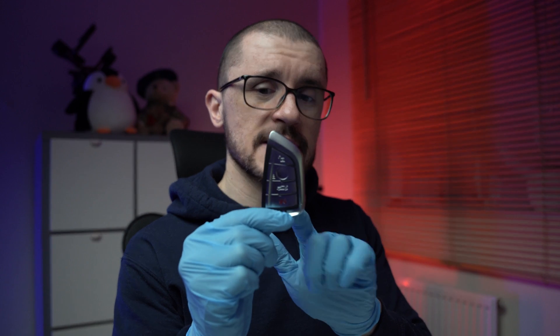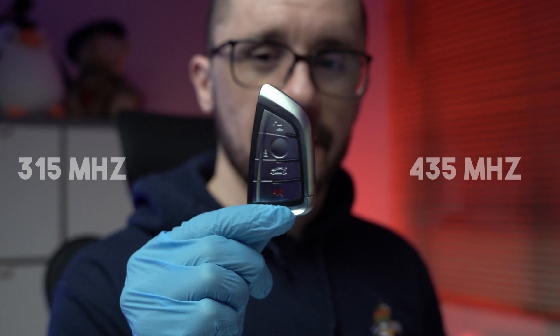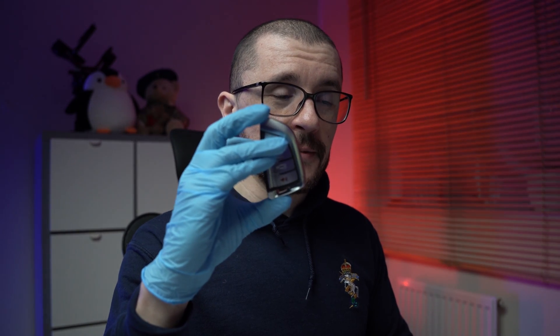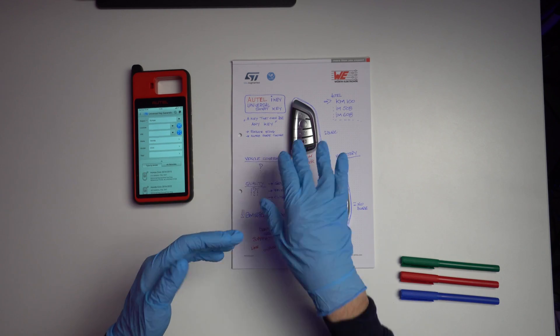For my BMW specifically, these keys can be programmed on 315 and 435 megahertz frequencies, but my car operates on 868 megahertz, which makes this key unusable on my vehicle. Sadly I wasn't able to program a key from this platform to my vehicle, but my vehicle is really old, so on newer ones it should work better.